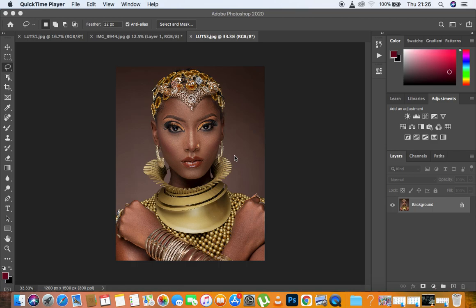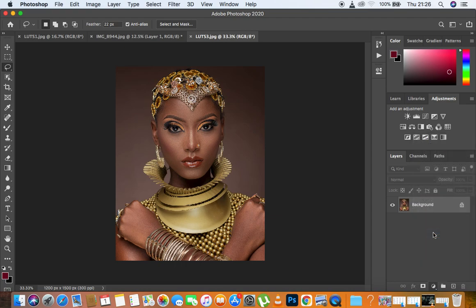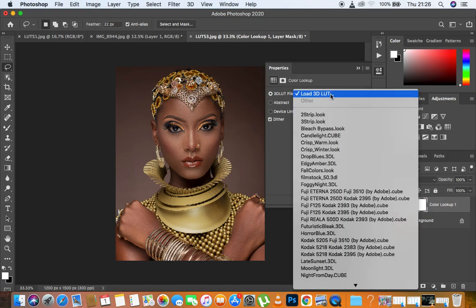Before we get into the pricing, I want to show you guys how to first import or install your LUTs into Photoshop. Initially when you get into Photoshop you have different LUTs — I'm going to come right here to Color Lookup. When you come to Load, you have these ones basically installed into your Photoshop initially, so these are all you have to work with. I'll show you guys how to import your LUTs so you'll be able to refer to this video.